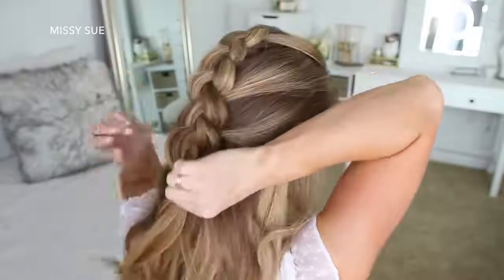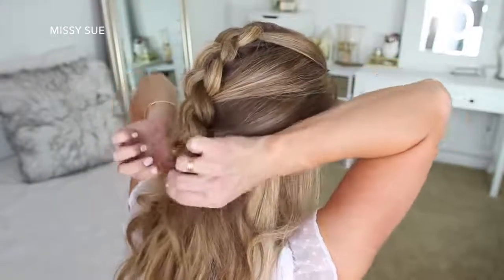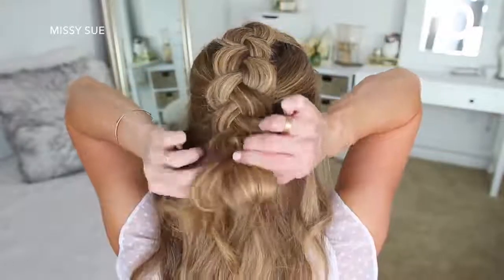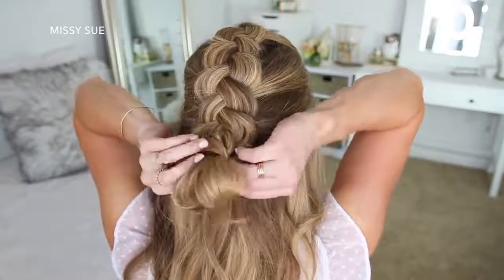Now I'm just going to tie off the bottom of the braid with a clear elastic band, but on the last wrap of the elastic, I'm going to pull the hair halfway through to create a little loop. Then I'm just going to take the ends, wrap them around the elastic band at the top of the loop, and then tuck the ends into the elastic underneath the bun.